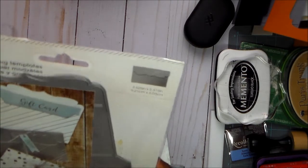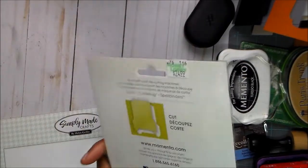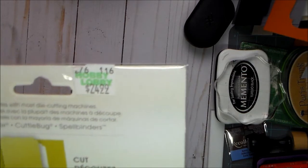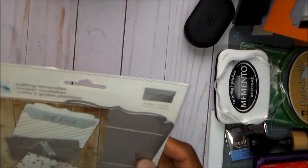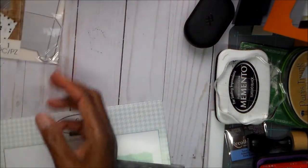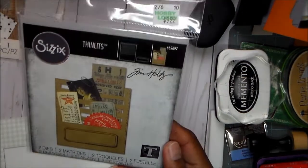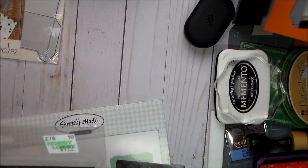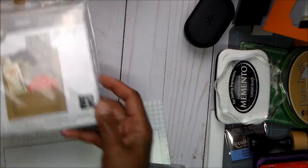The first thing I used was this gift card holder die from Momenta. I have had this for years — you can see what Hobby Lobby was charging for it, and it was from 2016. I was not going to pay that; I know I got it in the clearance years ago. Then I used this Tim Holtz die — it's a Tim Holtz Thinlit, it has two dies, I only used one of them, and it's called Stitch Slots.